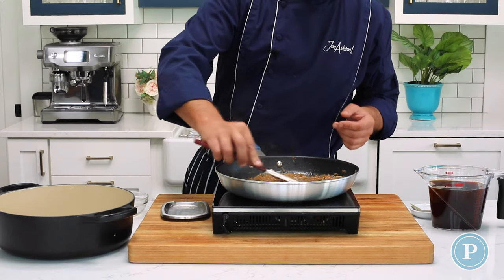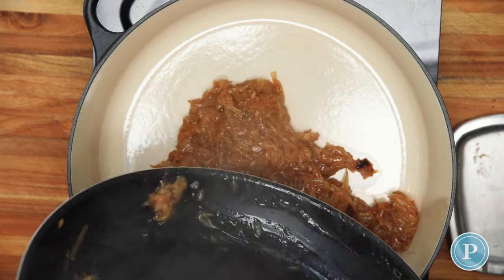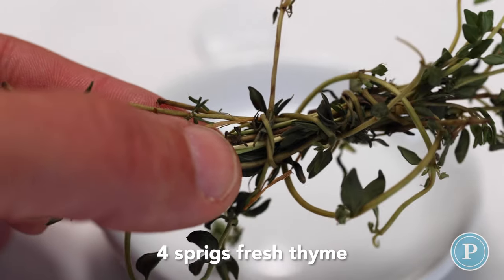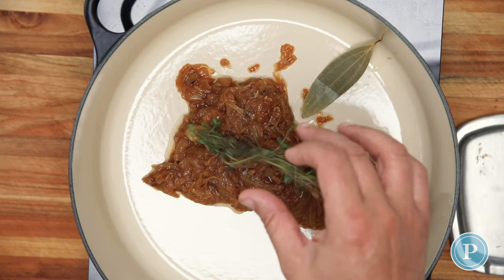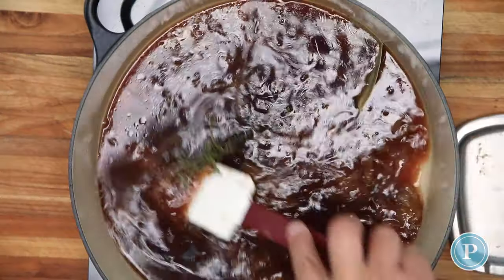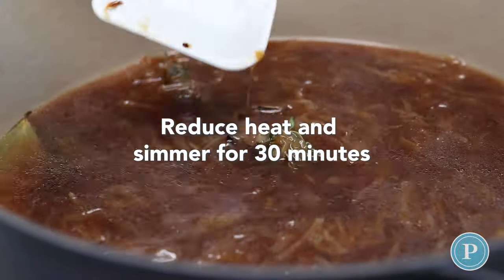Now that we've got the onions where we want them, we're going to scrape these into a pot. We're going to add a bay leaf and I've taken some fresh thyme and wrapped a twig around itself — feel free to use some kitchen twine at home. Now we're going to add four cups of beef stock, give this a stir, drop the heat down and let this cook for about 30 minutes.